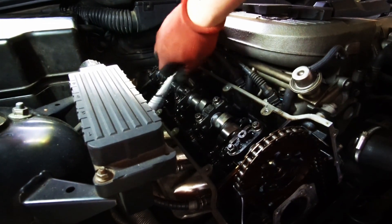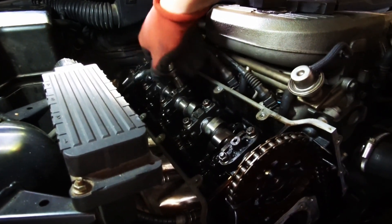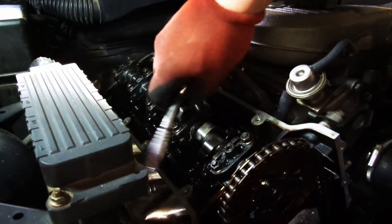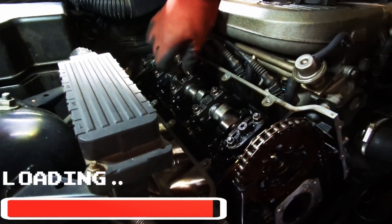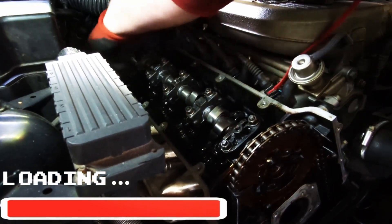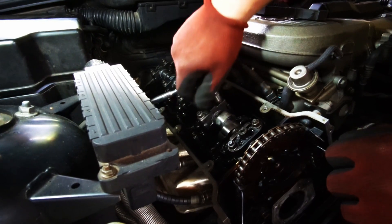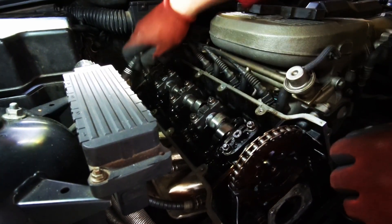Some people say these bolts can break, at least on the M52 engines because they have hollow camshafts. On this one I don't think it's so critical, but just take your time, do it slowly, evenly, gently — no need to rush.